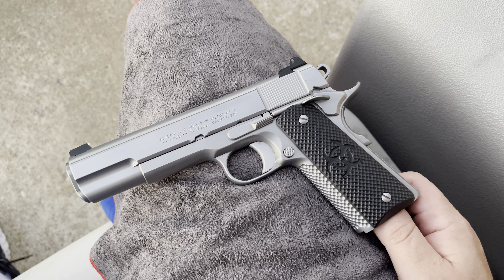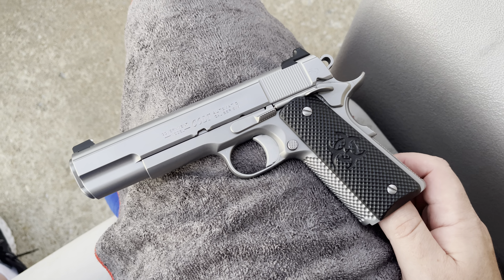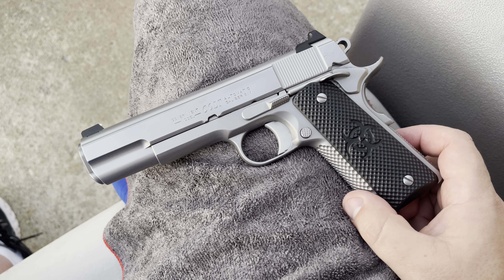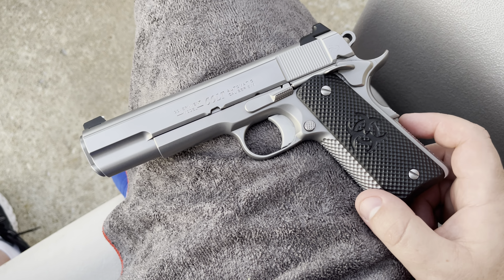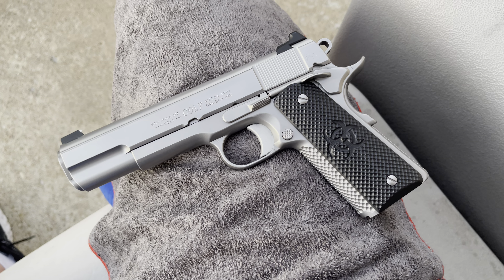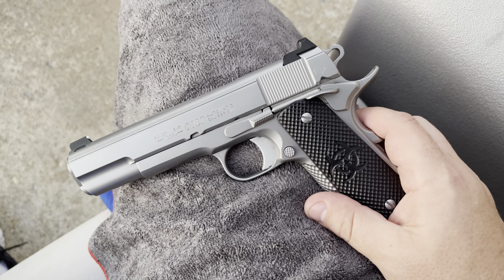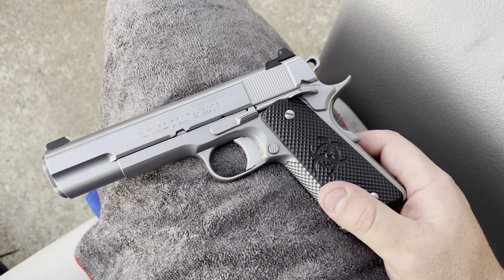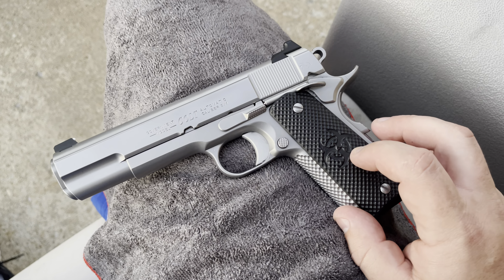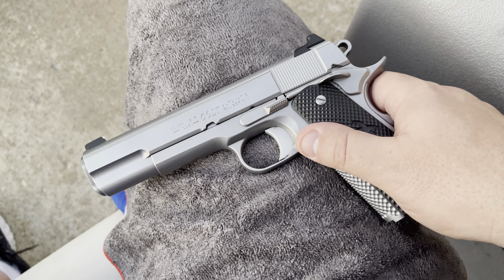You'll also notice the black biohazard grips. I wasn't the biggest fan initially when I used to see pictures, however once I got my hands on a Rogers gun — especially a full house Rogers gun — and felt the way Chuck recontours these grips and fits them to the firearm, and the way it wraps and flows through with the front strap and back strap treatment, I don't think I would really want a Rogers gun without these. The biohazard G10 grip is just fantastic.